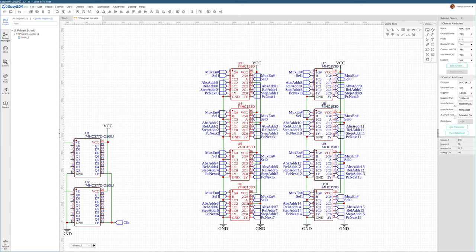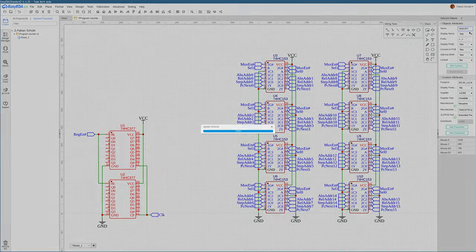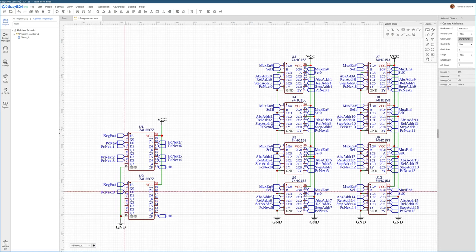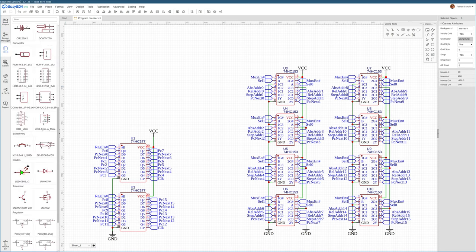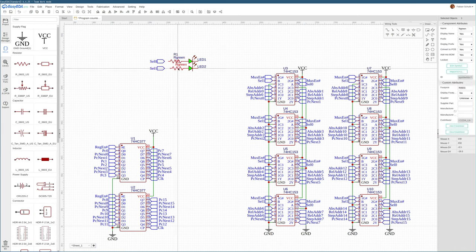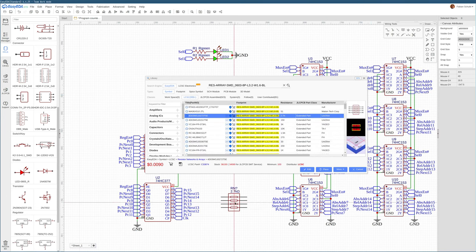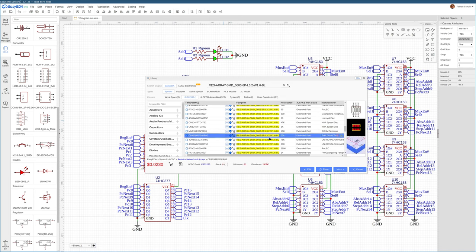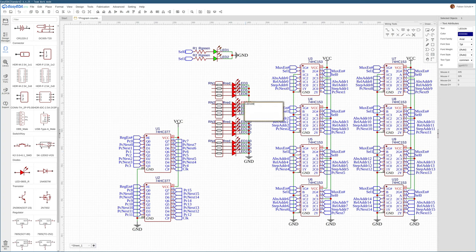That's everything about the multiplexers wired up. Let me briefly change their names so the silkscreen will be easier to read. Now let's do the same for the register and wire up a default bit order. For the select inputs, we want LEDs to visualize what mode is currently selected on the program counter. We also want 16 LEDs to show whatever's in the register — we'll use red LEDs for these to indicate the current status, along with a resistor array.